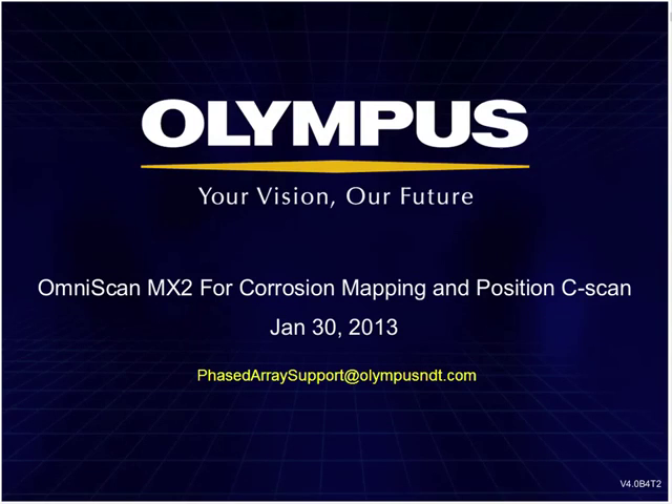Welcome, everyone. I'm Greg Ristabin from Olympus NBT. I'd like to welcome everyone to this webinar entitled OmniScan MX2 for corrosion mapping and position C-scan. This webinar will give the participant demonstrations and explanations of a 1D linear array probe optimized for corrosion mapping and similar applications using the position C-scan on the OmniScan MX2. Our presenter today is Chris McGruder.